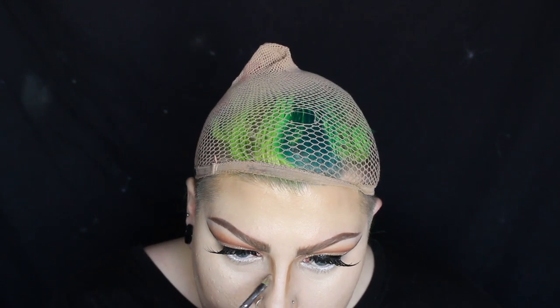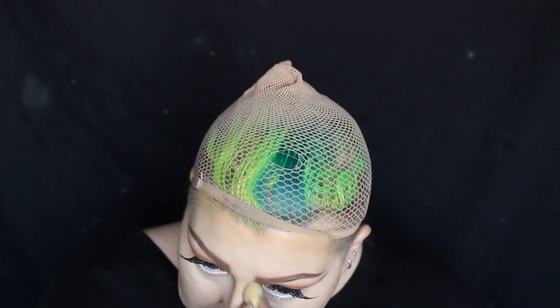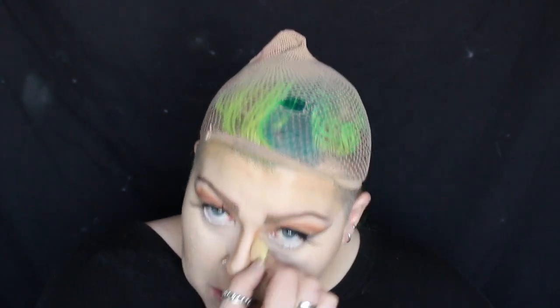I'm then blending that out with a mini beauty blender, and afterwards I'm adding more colour to the areas that I want to be more prominent, then blending that out again with the mini beauty blender. I'm then reshaping the tip of the nose and blending it out with the beauty blender.